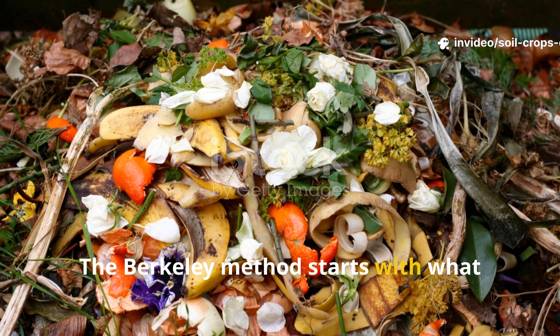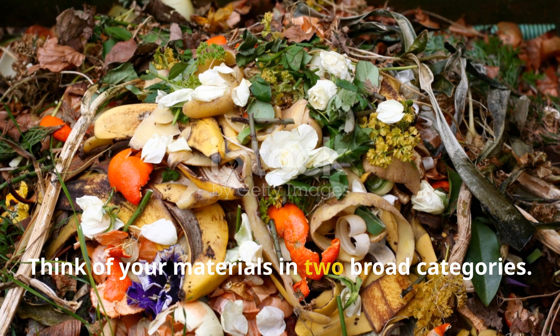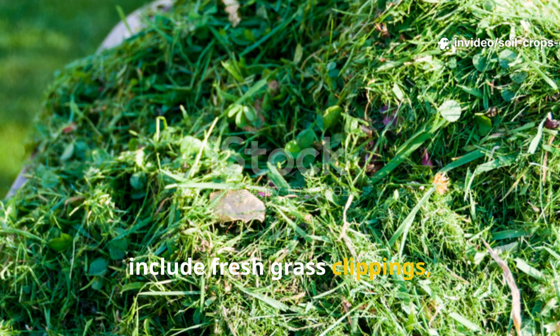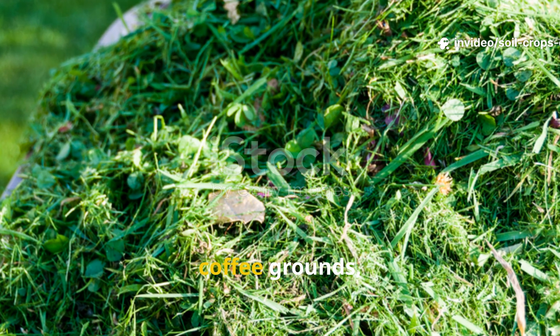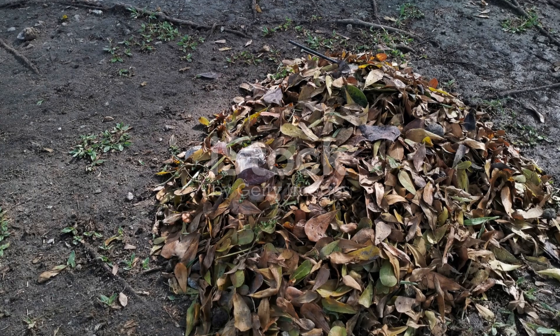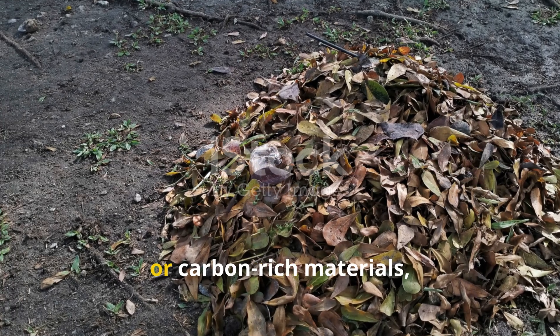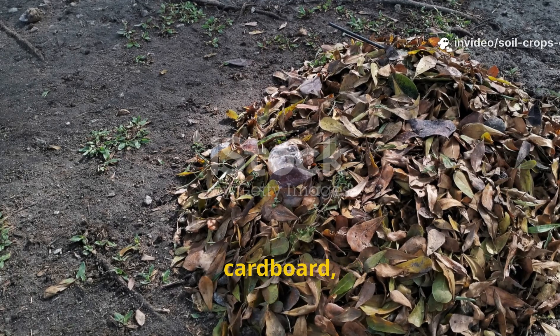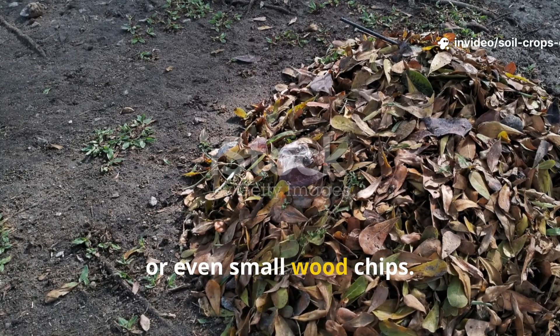The Berkeley method starts with what you put into the pile. Think of your materials in two broad categories. Greens, or nitrogen-rich materials, include fresh grass clippings, weeds, vegetable scraps, coffee grounds, and manure from herbivores like rabbits or chickens. Browns, or carbon-rich materials, include things like dry leaves, straw, shredded paper, cardboard, sawdust, or even small wood chips.